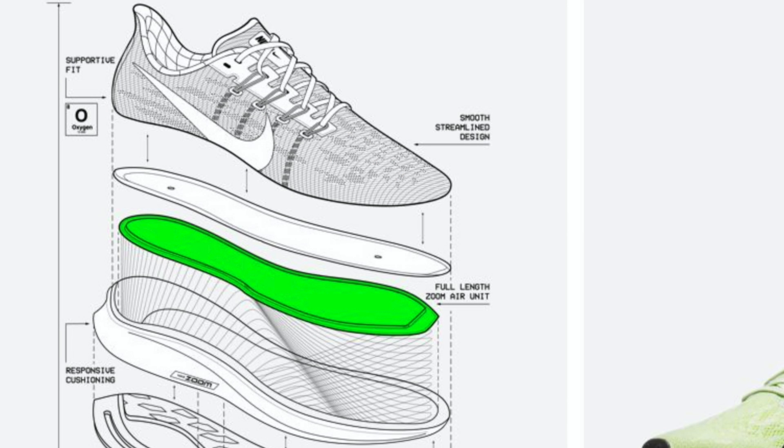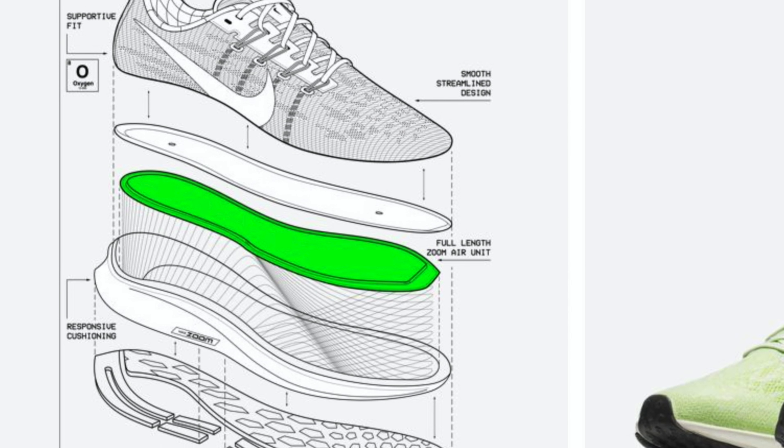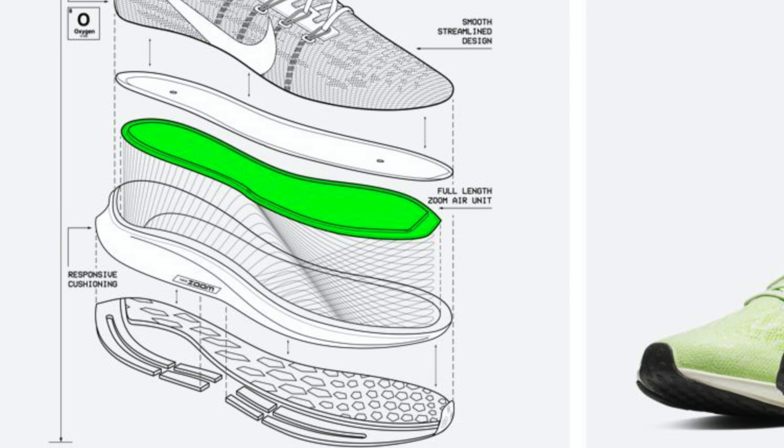Unlike the last two generations, Nike did a full-length Zoom Air on the 35 and 36 with a Cushlon midsole. It wasn't the most exciting feeling. A lot of reviewers and runners likened it to something that was just plain-jane, boring. I have the 35 back here, and the 36 was an improvement — slightly lighter, maybe a little better fitting upper — but overall the same ride. It's a good shoe, nothing excellent, but it left you wanting more.